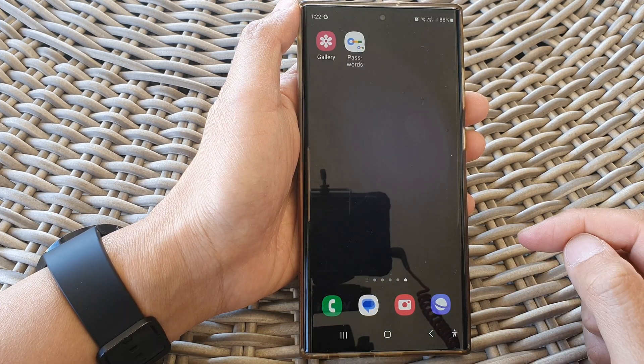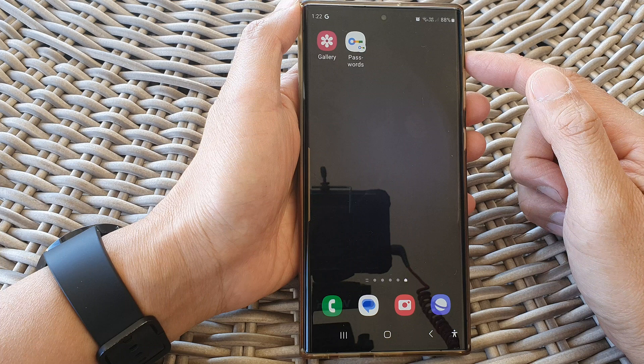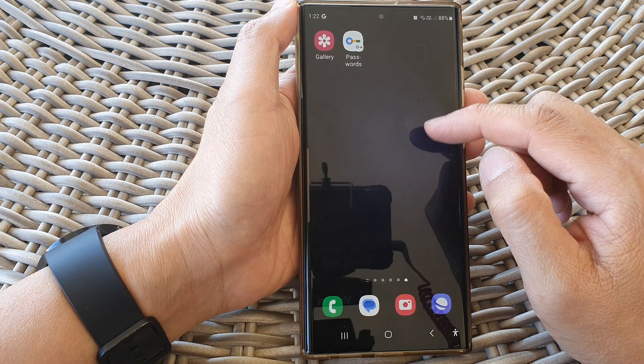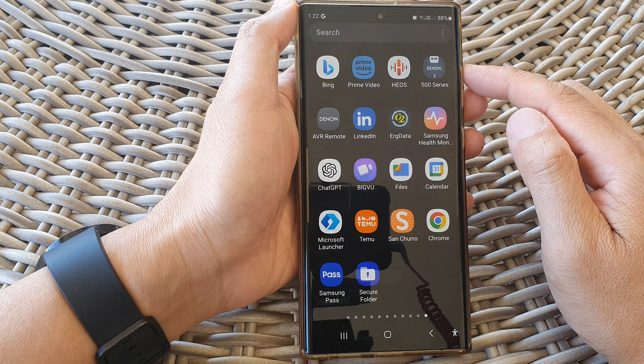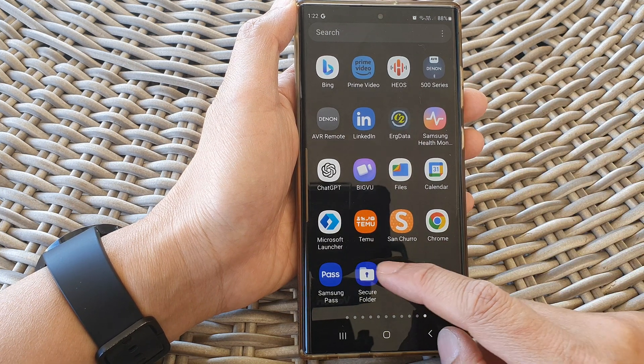First, tap on the home button to return back to the home screen. From the home screen, swipe up to go into the app screen. In here, open up the secure folder.